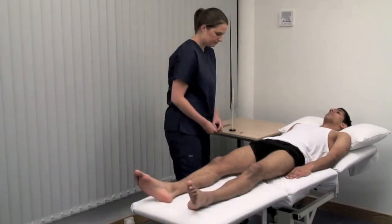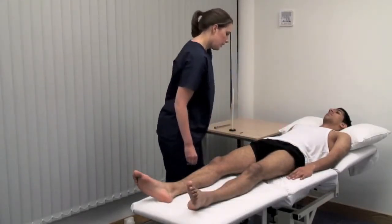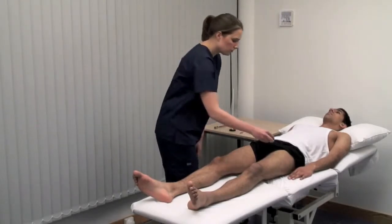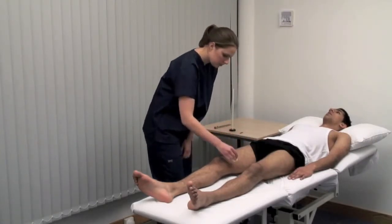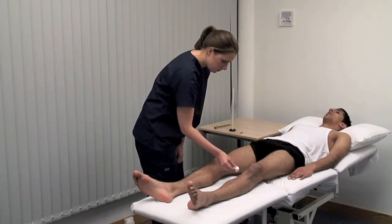Begin with light touch using a wisp of cotton wool or lightly apply your finger. Please look at the ceiling. I'm going to touch your legs with some cotton wool. Please say yes when you feel me touch you. Time the stimuli irregularly, making a dabbing rather than a stroking or tickling movement. Compare side by side for symmetry.